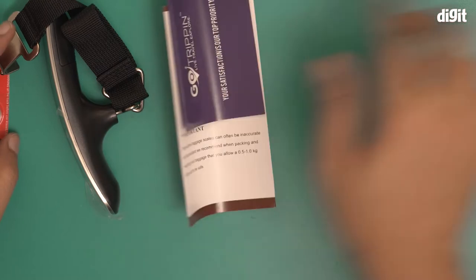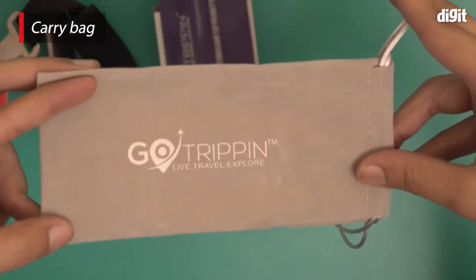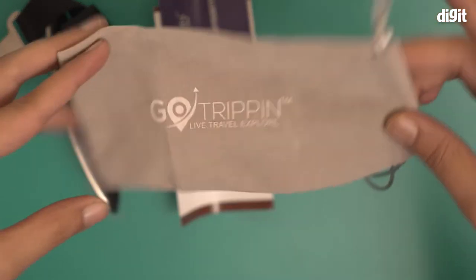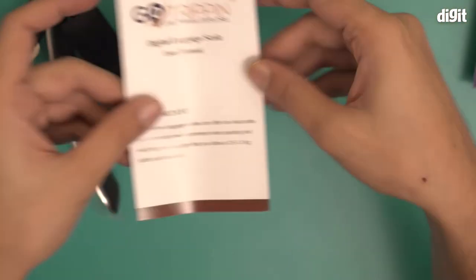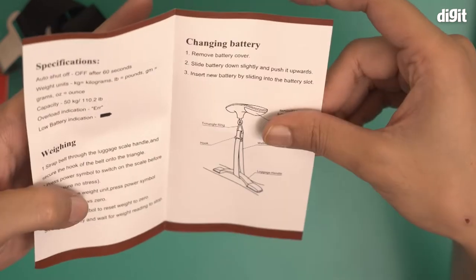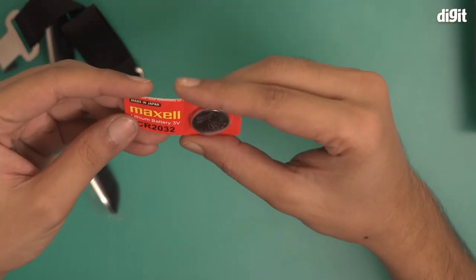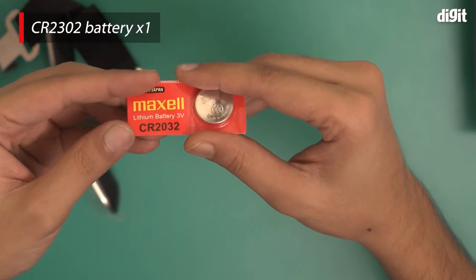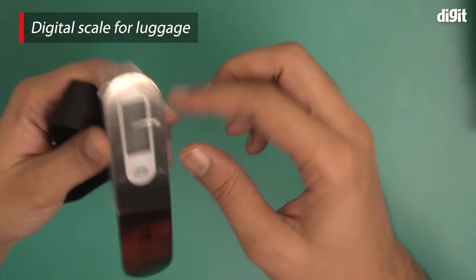Let's open this box and take a look. Inside we have a carry pouch from Go Tripping, some documents — a feedback document and a user manual for this digital luggage scale, which you should read at least once. There's also a CR2032 3-volt lithium battery included, and of course the digital luggage scale itself.